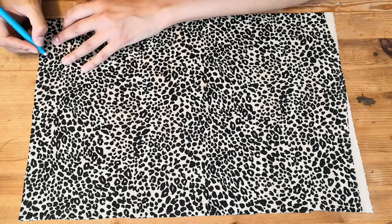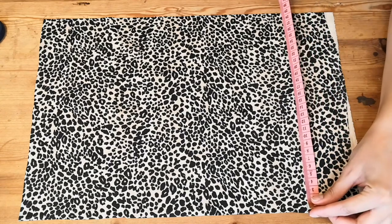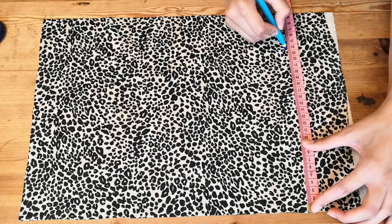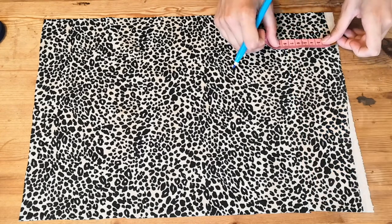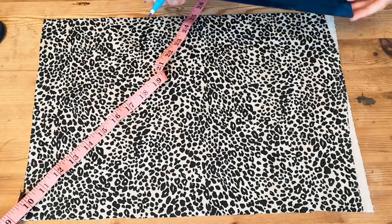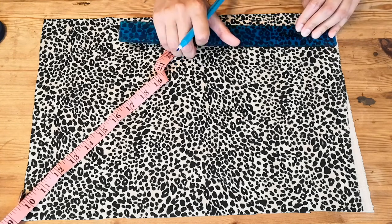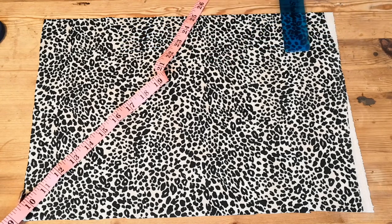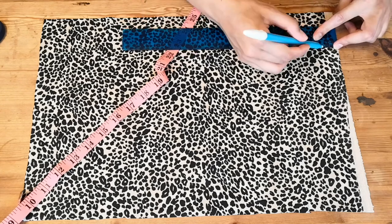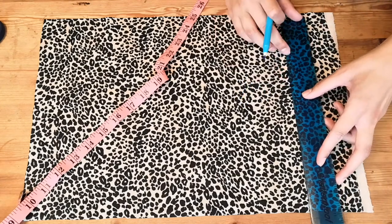I've allowed for a seam allowance and we're going to assume here that seam allowances are 1.5cm. Now we're going to measure almost an L shape from the top where the chest is down towards the waist — this is going to help us create a really nice curve so that it doesn't suddenly change and it's quite a nice smooth finish. So here I'm just measuring in by 6cm again a little bit further up at the top of the 7cm at the waist and using a ruler to create a square.